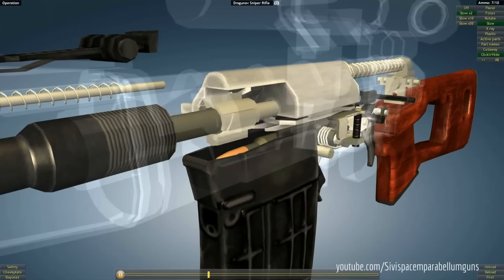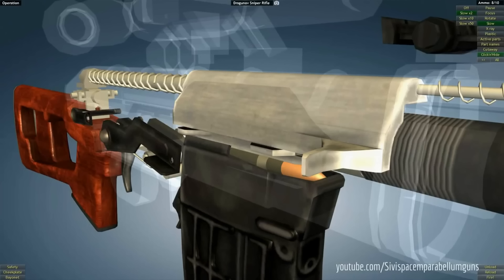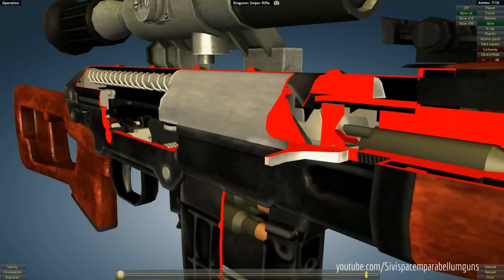Energia tłoka gazowego o krótkim skoku przenoszona jest na suwadło przez prętowy popychacz, a więc inaczej niż w automacie Kałasznikowa, gdzie tłok połączony z suwadłem stanowi jedną całość.